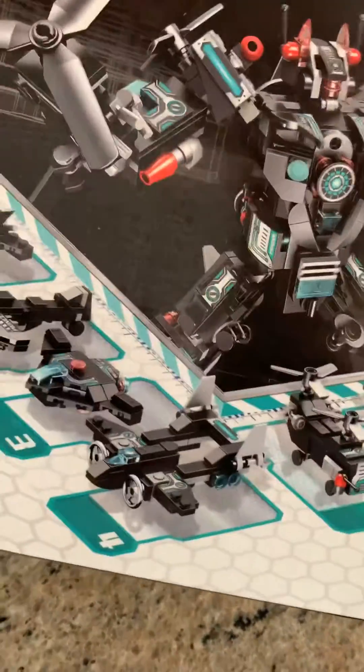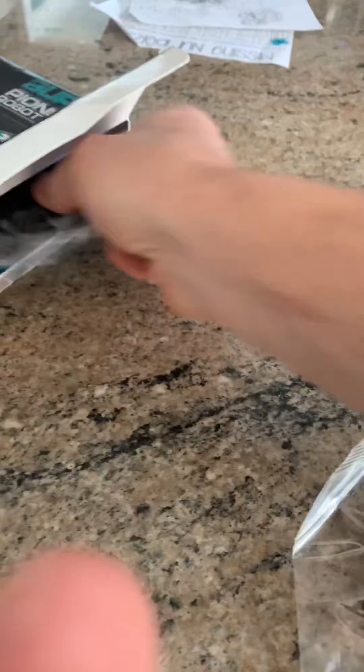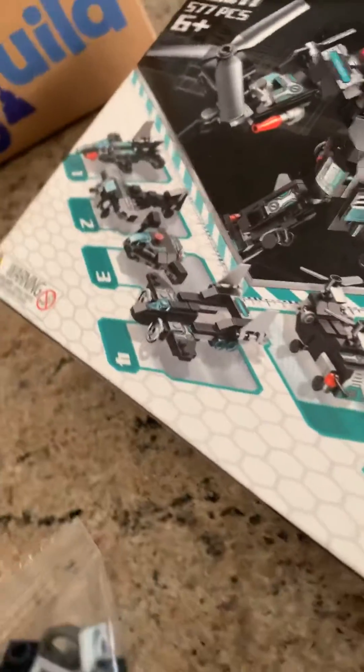I just wanted to do an unboxing video — really looking forward to this. One thing you'll notice at this price point is that a lot of these sets will only come with maybe seven to twelve different designs, but with this one being 25-in-1, the value is definitely strong. I love how these are all individually packaged and labeled to avoid any confusion — that's impressive. Sometimes even official Lego products aren't as clearly marked.